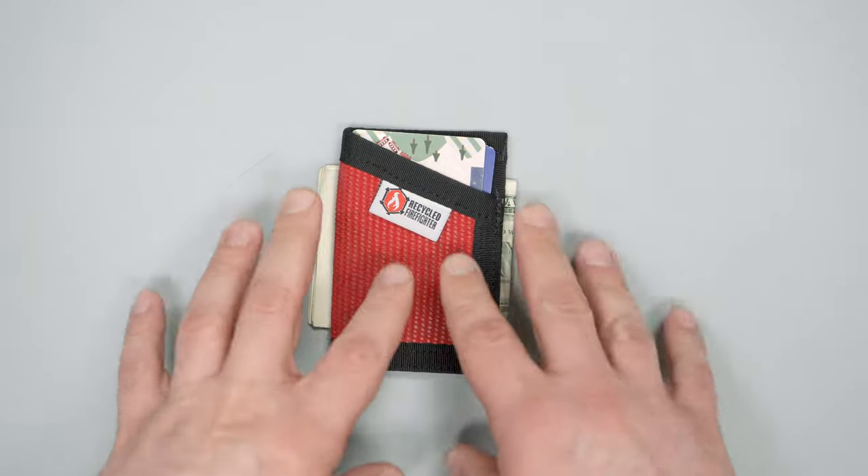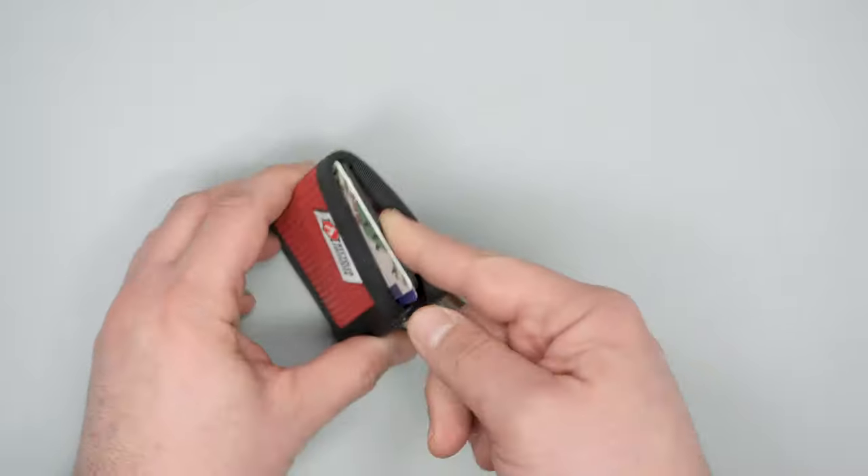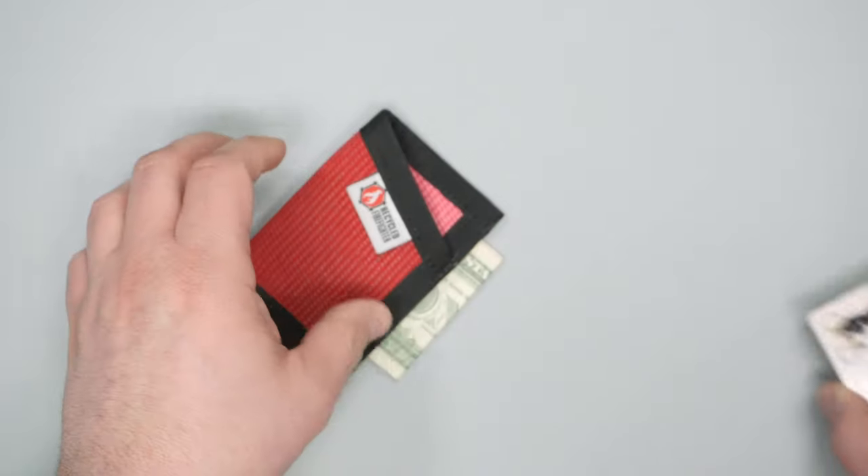If we get into the function of this wallet, there's a little sleeve here that holds cards. We have some placeholder cards — MetroPass, things like that.